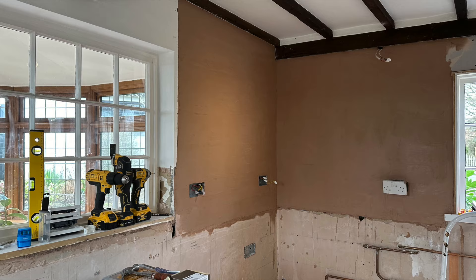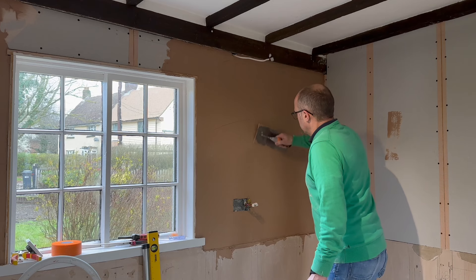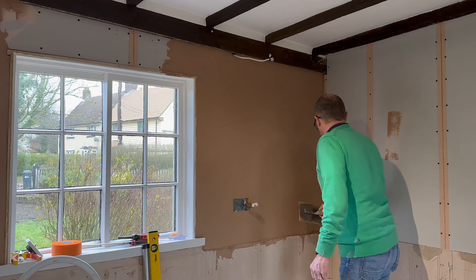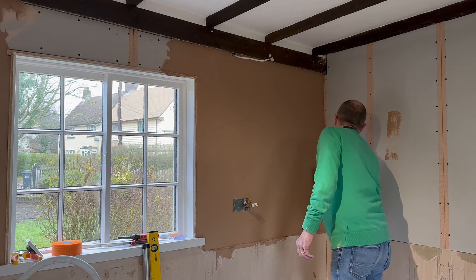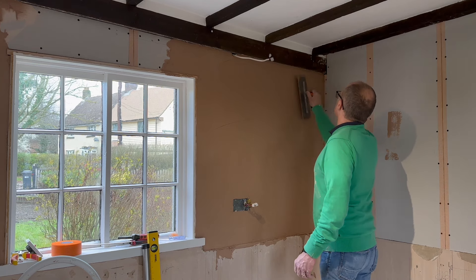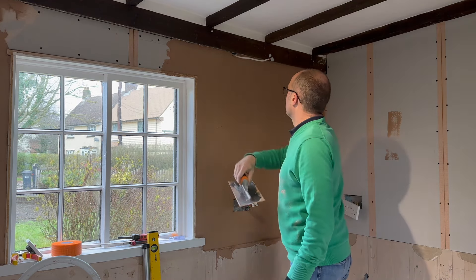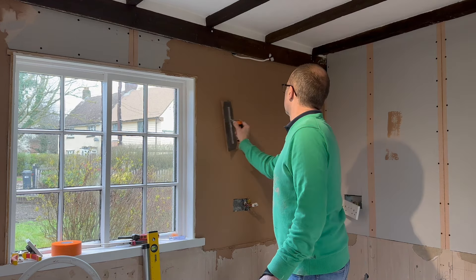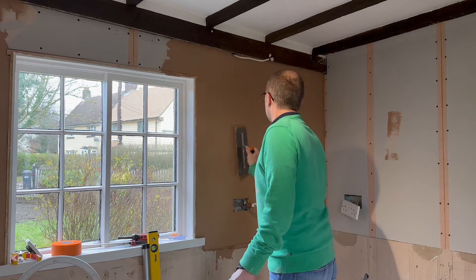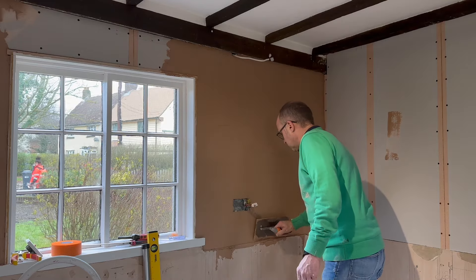I was starting to enjoy this and getting the hang of it slightly, so I thought I'd quickly do the other wall next to it. I knocked up another bucket of plaster, this time a different consistency - I didn't put as much plaster in, making it a lot runnier. The plaster went on so much easier - much, much easier to move across the wall and it really did glide. Even trailing up was so much easier. It just made such a difference by making the mix a little bit wetter. I was actually really starting to enjoy this.